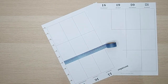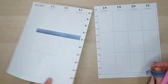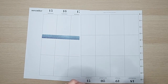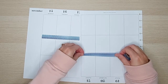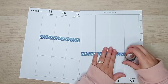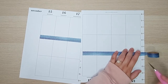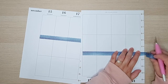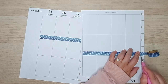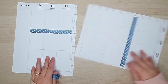This is a very sticky washi tape — it kind of pulled up my paper a bit there, but that's okay. And we will do the same thing on this side here. So we've got that done.